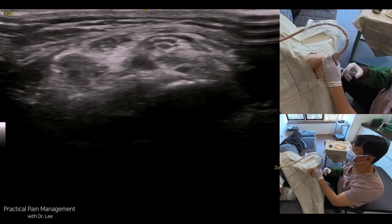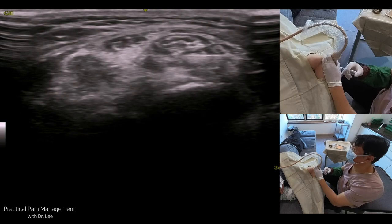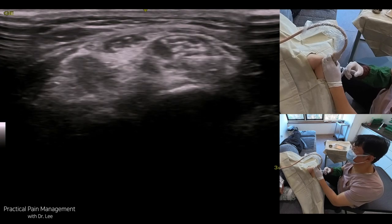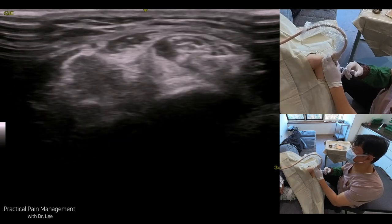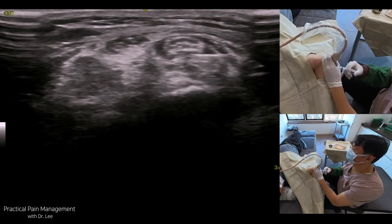Ultrasound-guided hydrodissection is a minimally invasive technique used to release entrapped peripheral nerves by injecting fluid to separate the nerve from surrounding tissues. Here is a detailed step-by-step technique for performing this procedure.